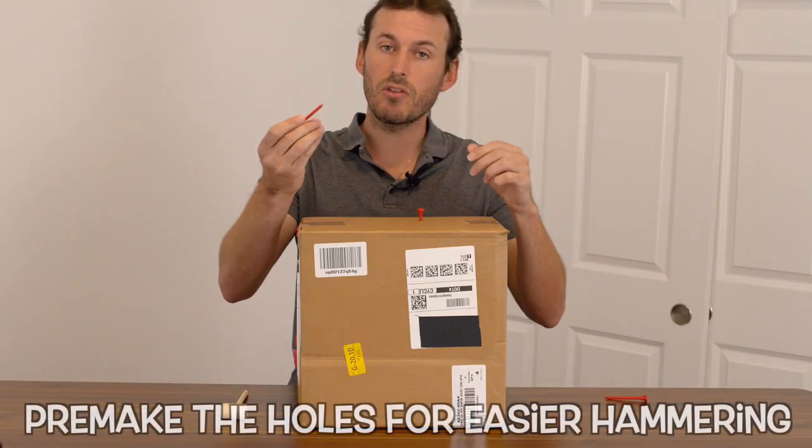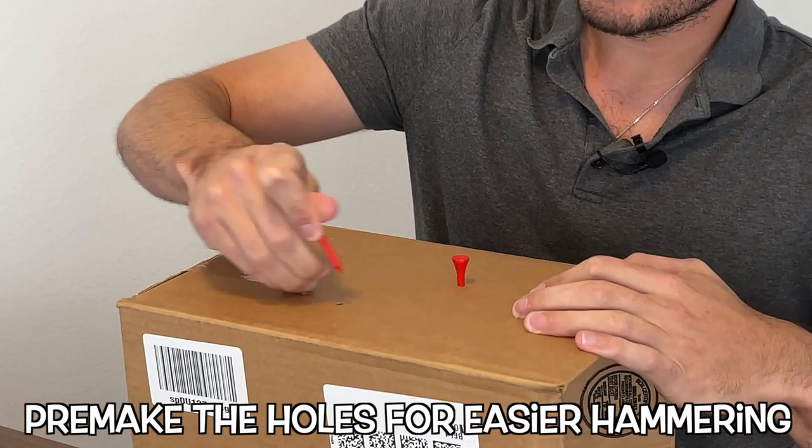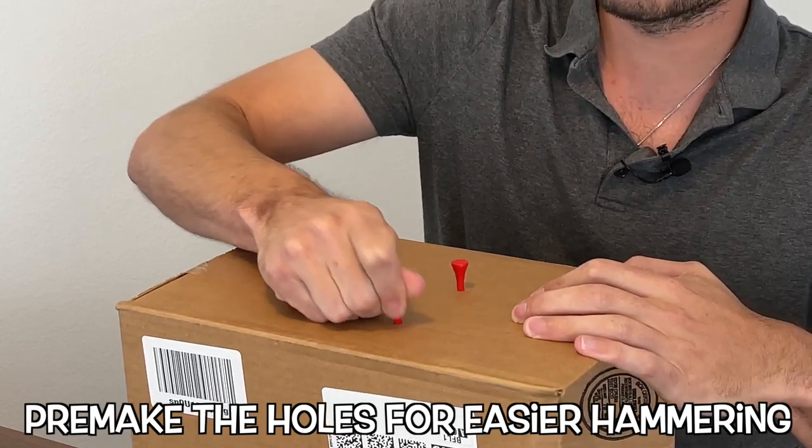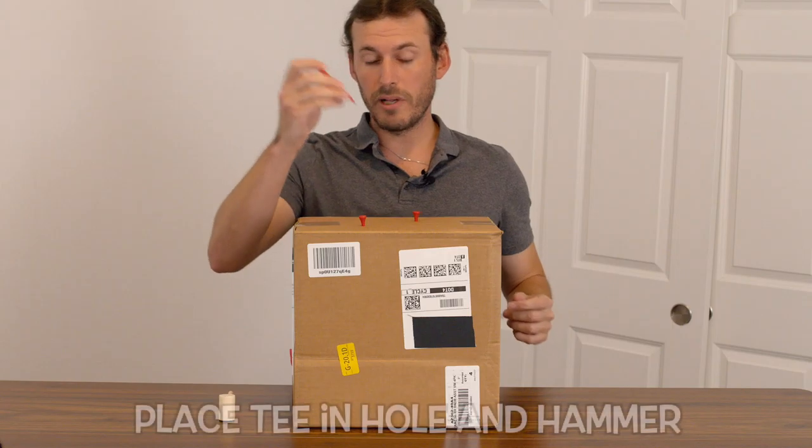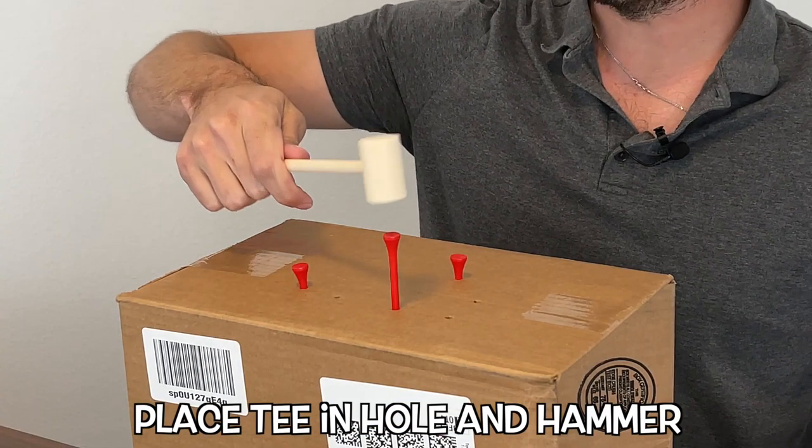Now, if hammering the golf tee is too difficult with two hands, what you can do is pre-make the holes. Just push the holes through the box, place the golf tee in, and then hammer it in.